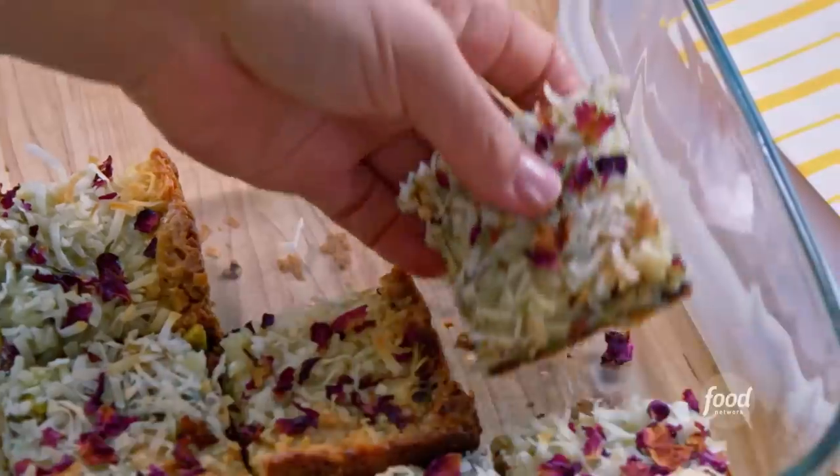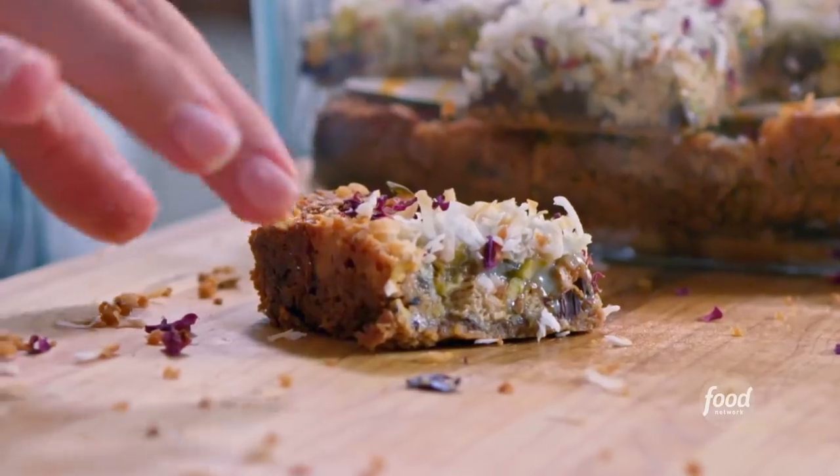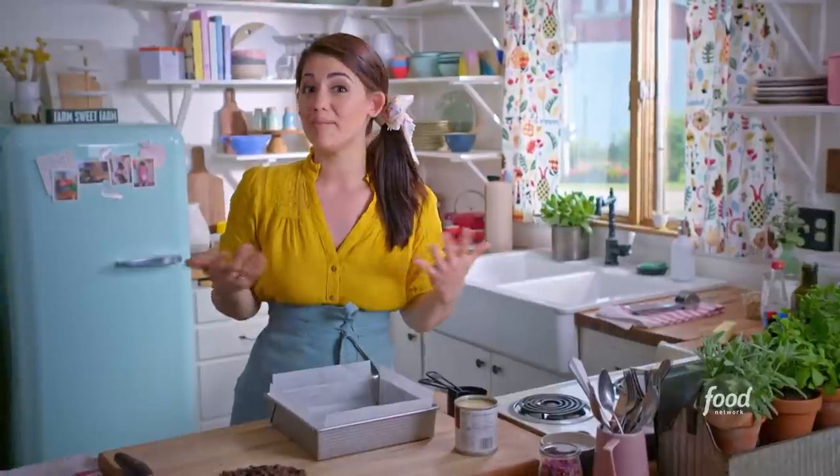I am making my halva magic bars. They're chewy and sweet and literally magic because they're all made in the same pan — I just add every ingredient to the pan and bake it.